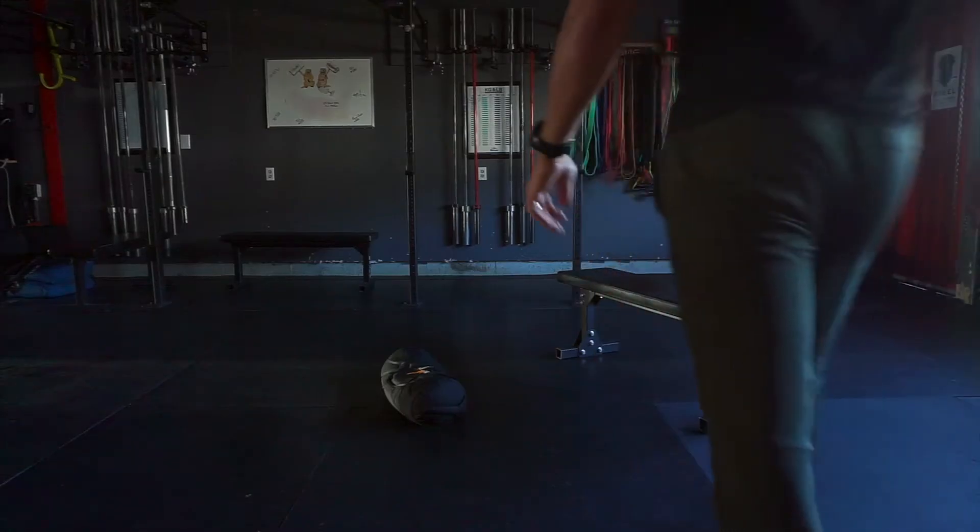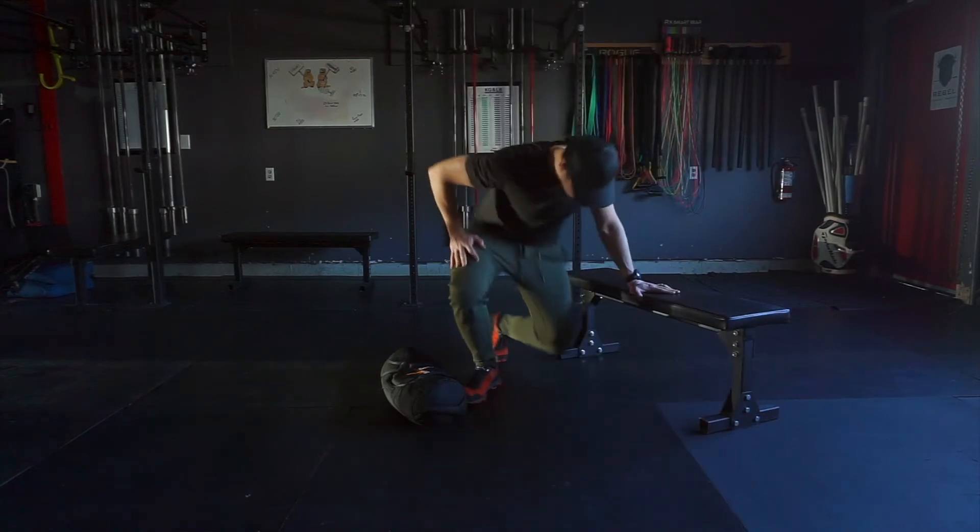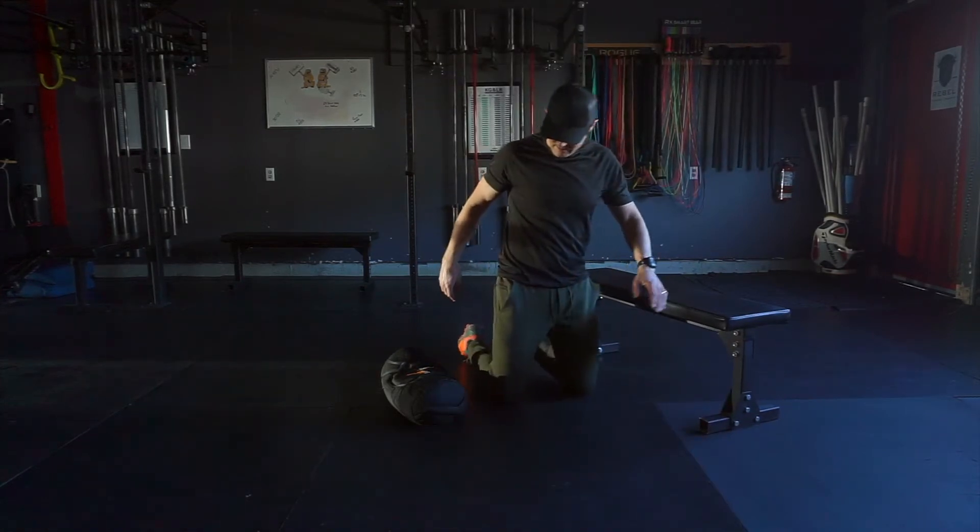Think of the kneeling keg lift as a hip hinge with a twist. Kneel tall before sending your butt back to the hips.